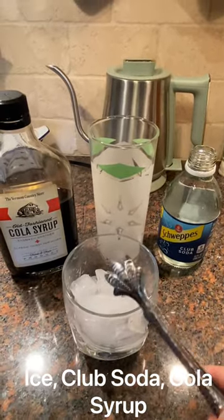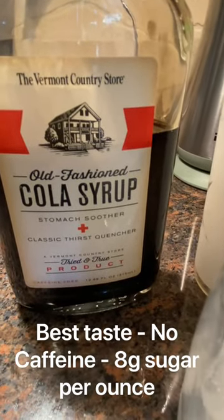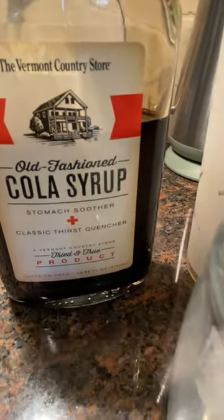So here's your three ingredients. You got your ice, you got your club soda, and you have your cola syrup. I use old-fashioned cola syrup from the Vermont Country Store. You can use whichever one you want.